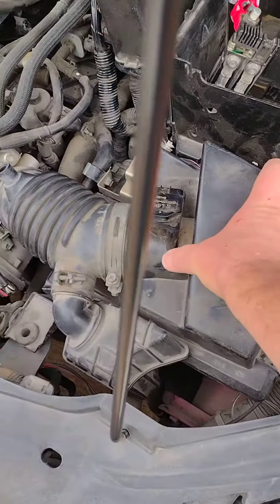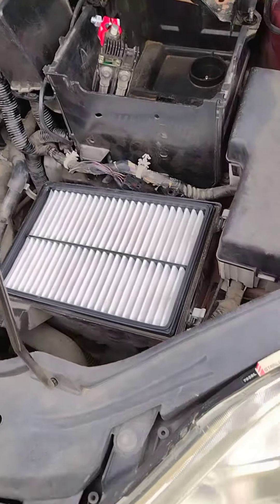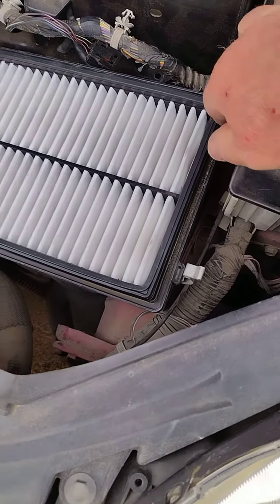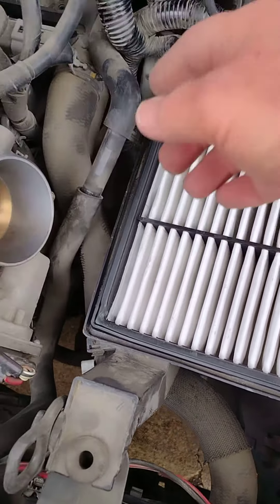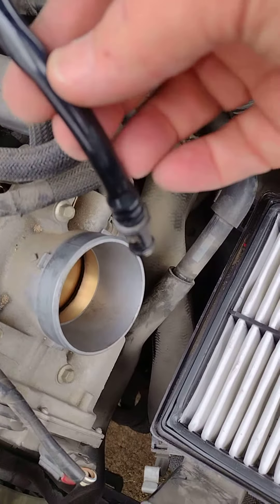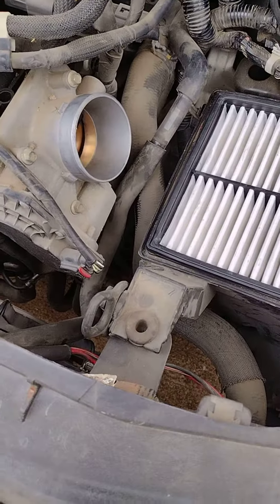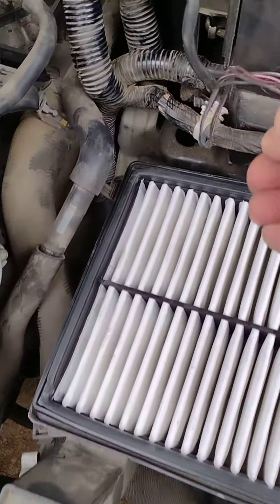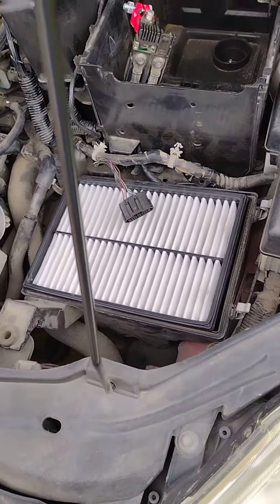After that you're going to want to remove the top half of the air cleaner assembly. The air cleaner assembly has four clips that you'll have to undo all four of them in order to remove it. Also there's a pipe that plugs into the top of the air box, and there's also a connector that plugs into the sensor on top of the air box.